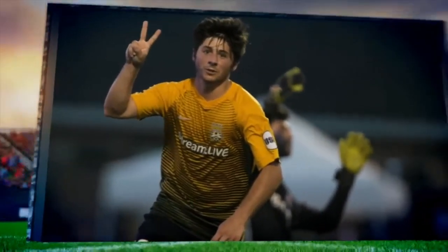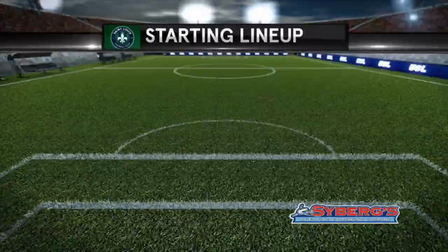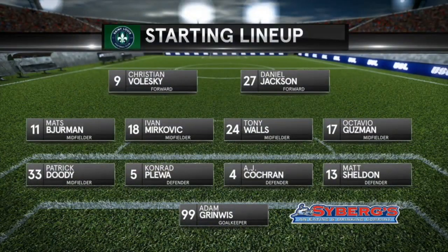What's up guys? Welcome to another game analysis video, this time against the Charleston Battery in the USL. My name is Matt Sheldon and I'm playing right back, so you can see I'm the right back for St. Louis FC. Let's just get into the game.